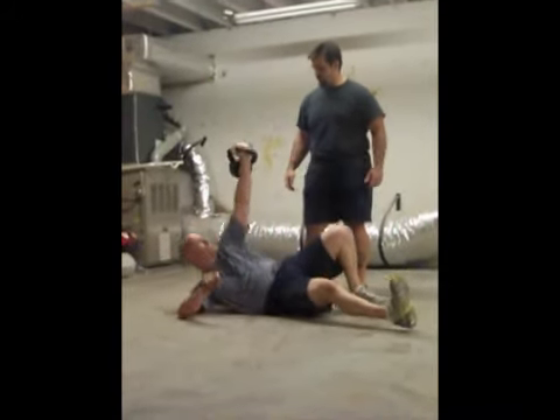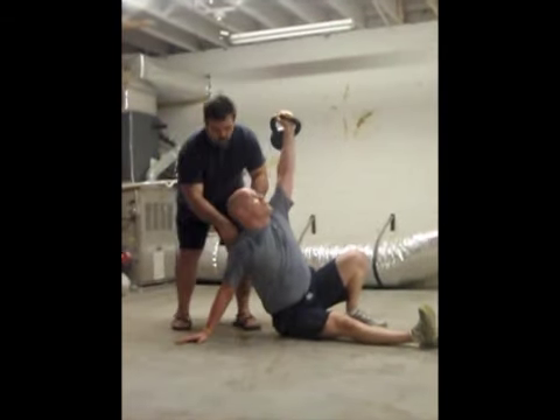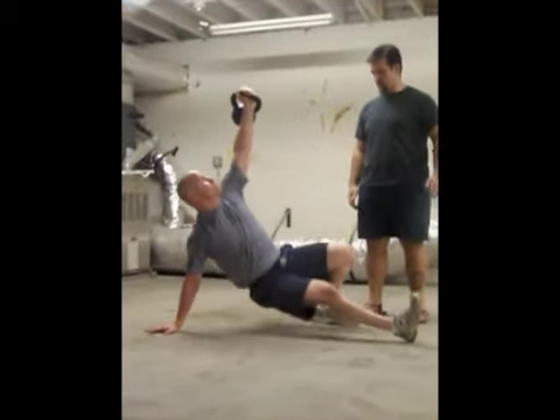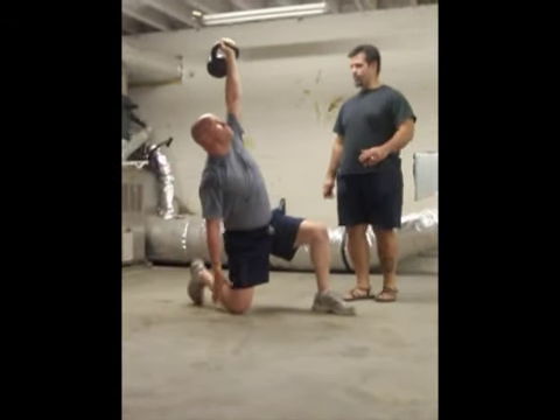So he punches up and props up on his elbow, and then on his palm. He keeps his shoulder blades pulled down and back and his sternum out, looking toward the bell. From here he's going to raise his hips way up, and he's going to take his knee and put it on the ground next to his hands, and come into a kneeling position.